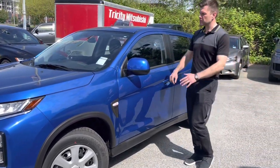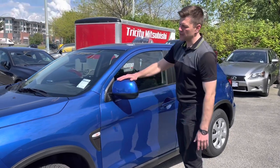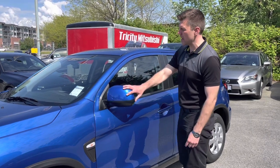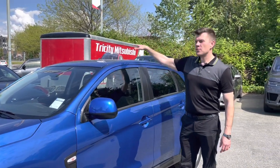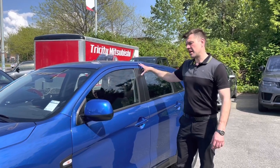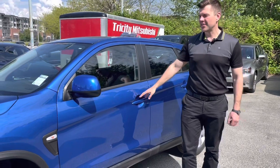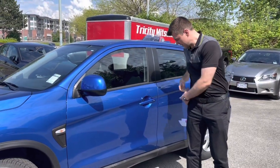On the side we're probably going to delete the mirror caps and just wrap them with custom wrap. We'll also put a roof basket, some vent visors, and possibly even side moldings — we'll see how it looks.